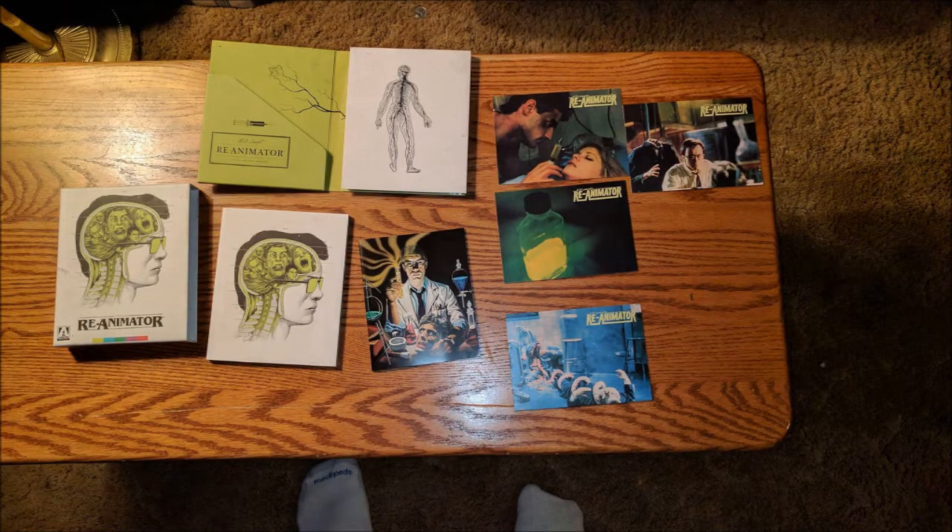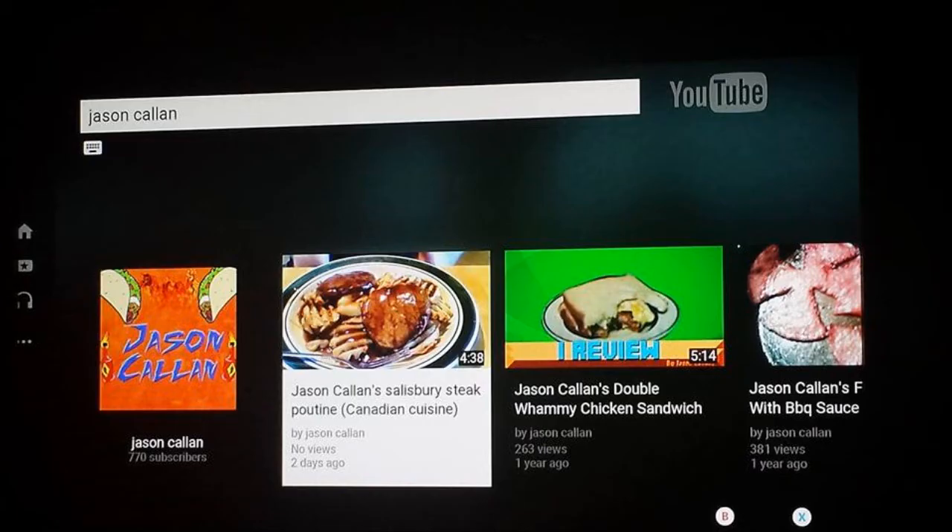Re-Animator is a true classic — that's back when Charles Band's Empire Films used to have a real budget before he did Full Moon, and it definitely shows. Thank you John for sending me these cool photos. Take care my legion — the link for everything else will be in the description of my video.